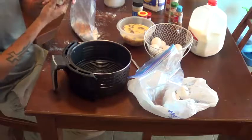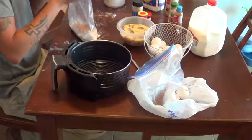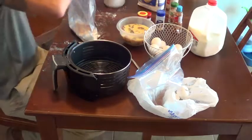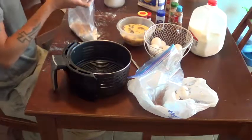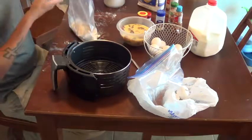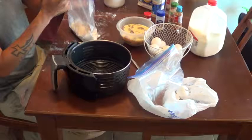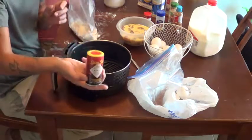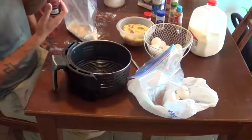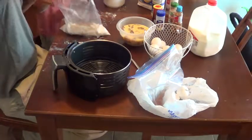Then some onion salt, some garlic powder, and just a splash of Tabasco salt — it's spicy Tabasco sauce in salt form. Just a little splash of that, and a couple shakes of that seasoning in there.